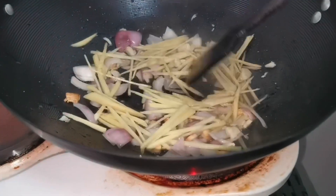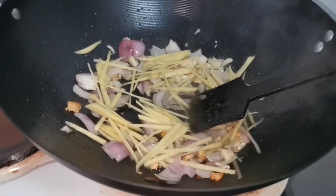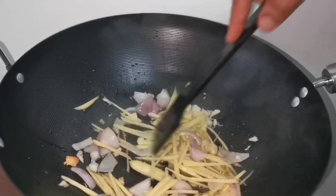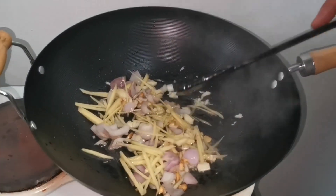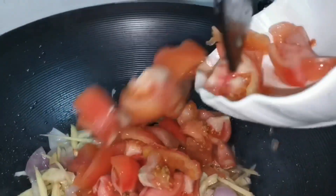The ginger is to remove the natural odor from the fish. It will add more taste and smell to our recipe. And the last ingredient for sautéing is a chop of tomatoes.